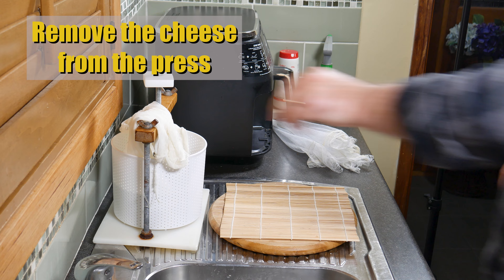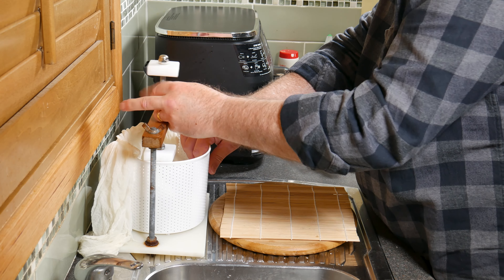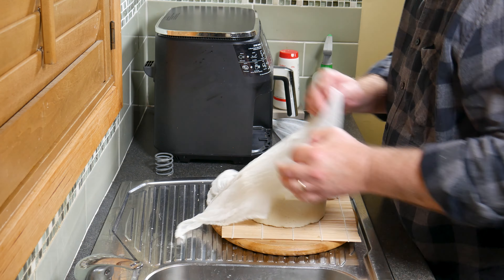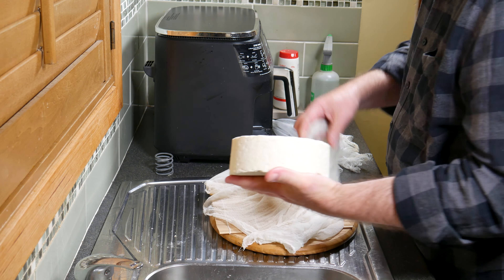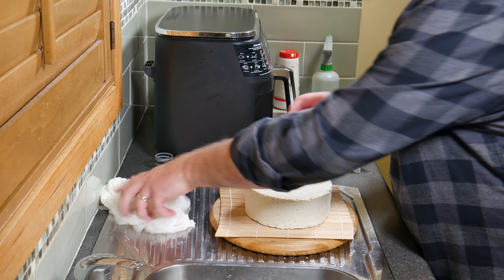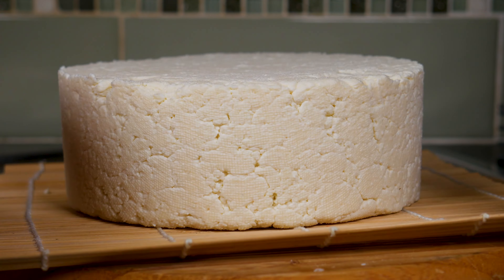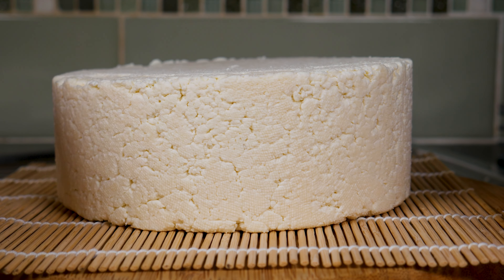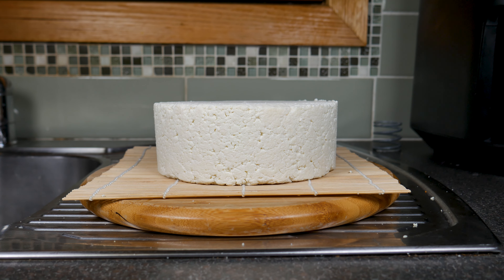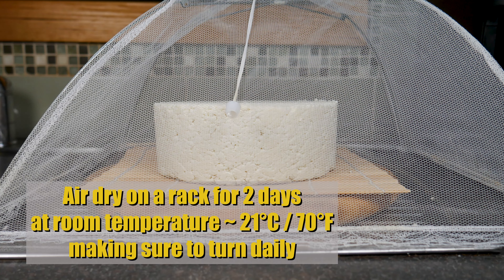8 hours later, remove the cheese from the press and take it out of the cheesecloth. It's a little bit wonky — the follower wasn't quite on straight — but it still looks nice. Notice that the rind isn't entirely closed, and that's fine because I want some blue mould to grow inside. Air dry on a rack for 2 days at room temperature, turning daily, until the rind dries out sufficiently.